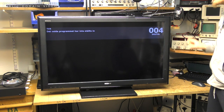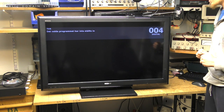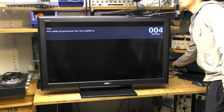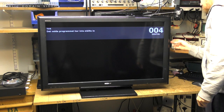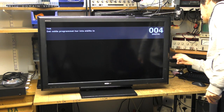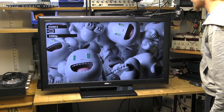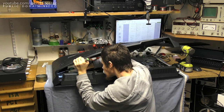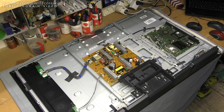We're going to be taking this thing apart anyway because I don't trust an eight-year-old TV to be in very good working order. So let's get inside. Before we do that, let's just give it a shot at some signal. I've got an HDMI going to my bunch of PC. And that's looking absolutely fine.